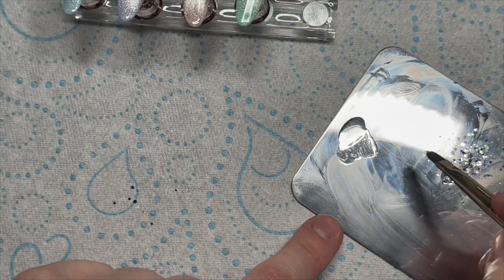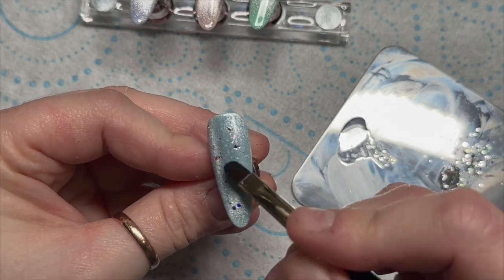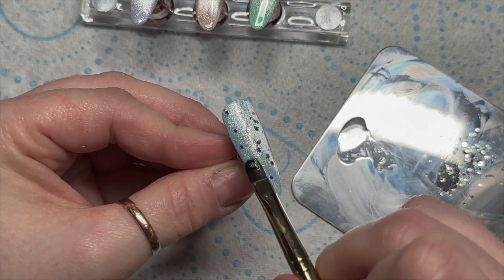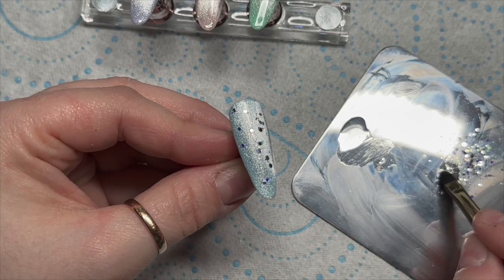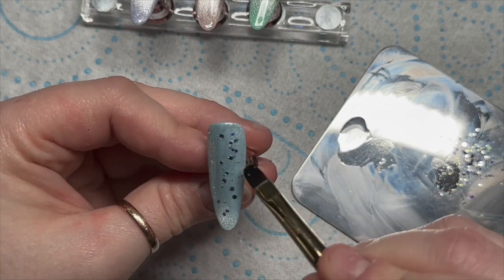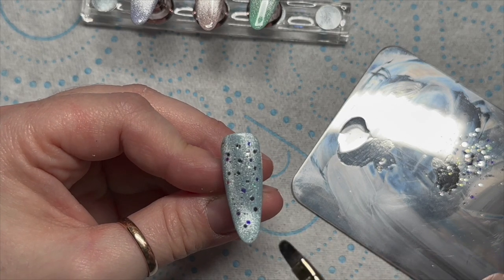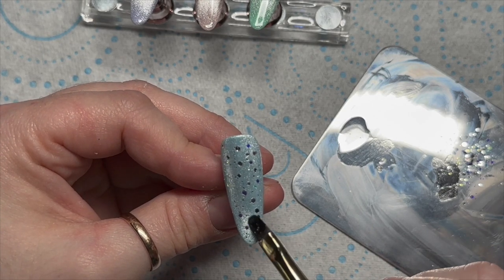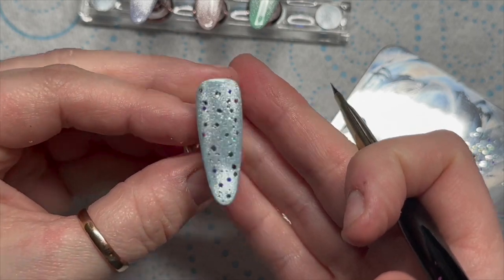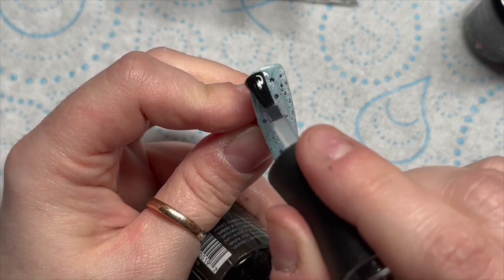I'm taking some of the base coat and I'm going to run some of the base coat with the confetti over the nails, and we're just going to end up with a very light sprinkling of the confetti over the nail. It didn't turn out - I wasn't too happy with how it turned out, to be truthful, but it was still alright. They weren't that bad that I thought I'd never put them on YouTube - you can learn from my mistakes!